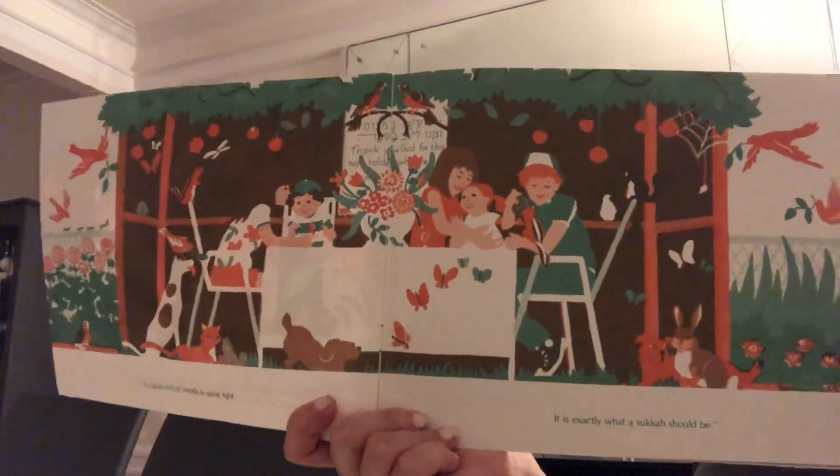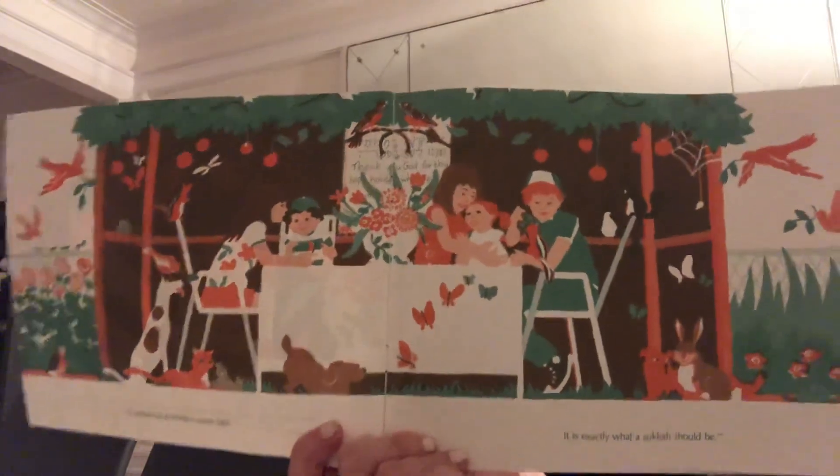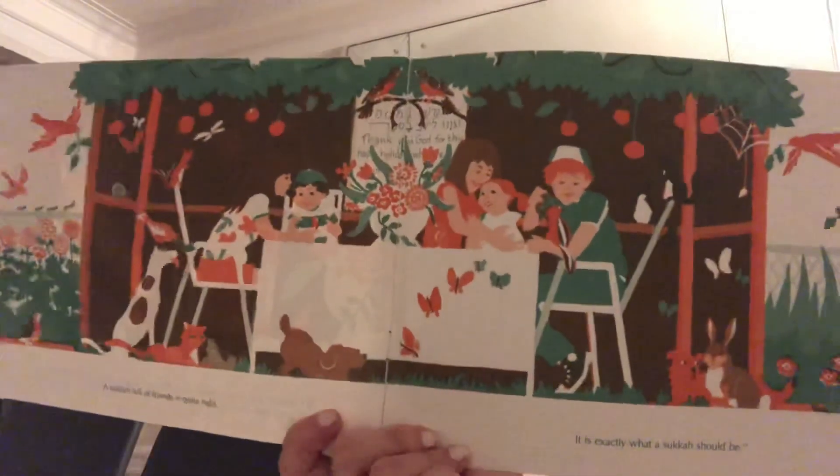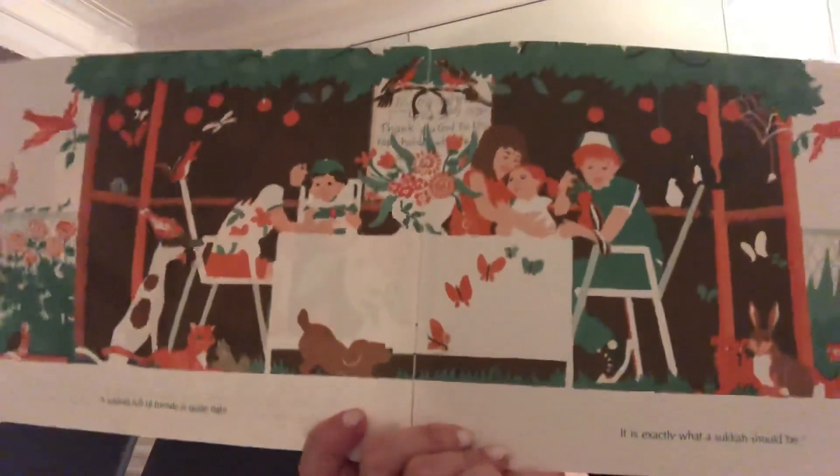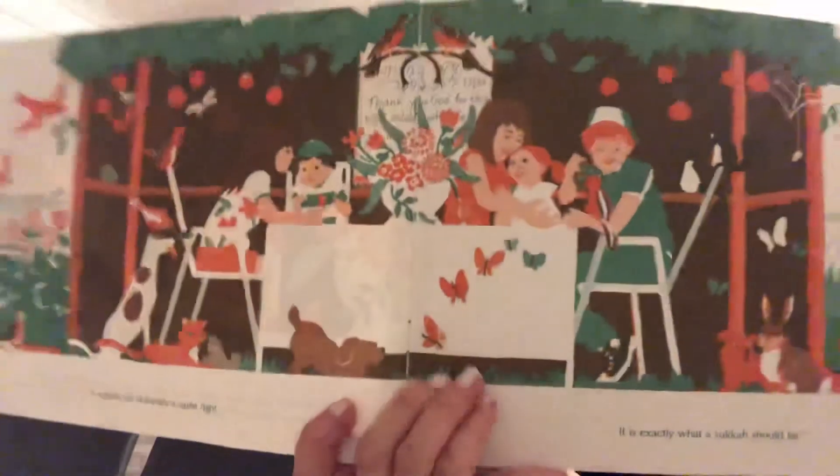Such a nice story. They all helped each other to make their Sukkot beautiful, and they all enjoyed snacks in their beautiful Sukkot at the end. I am so excited for the holiday of Sukkot and to continue to learn about what the holiday is about. I hope you enjoyed the story. Bye!